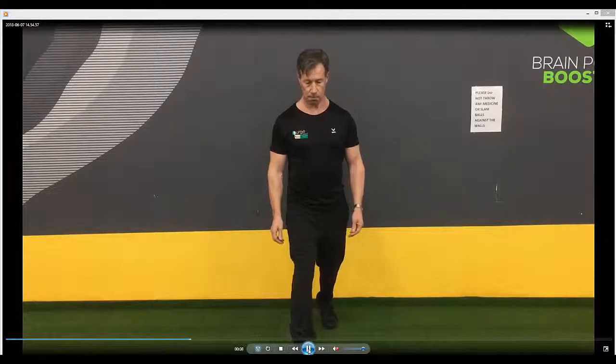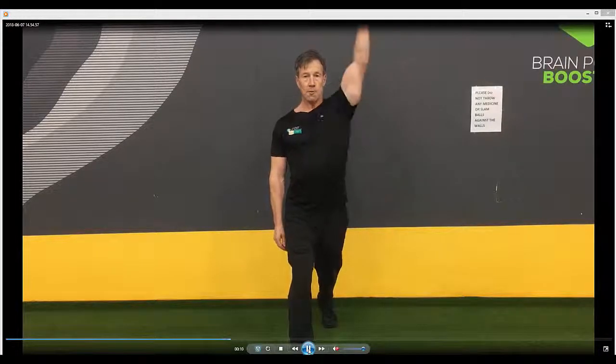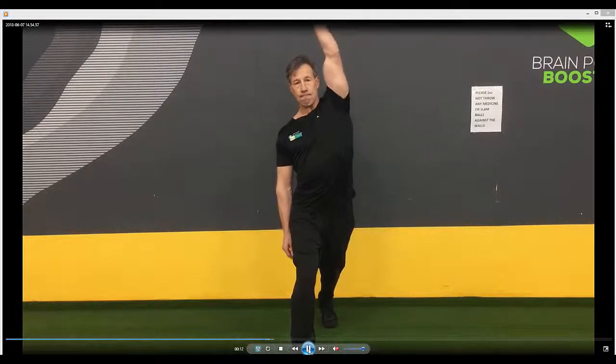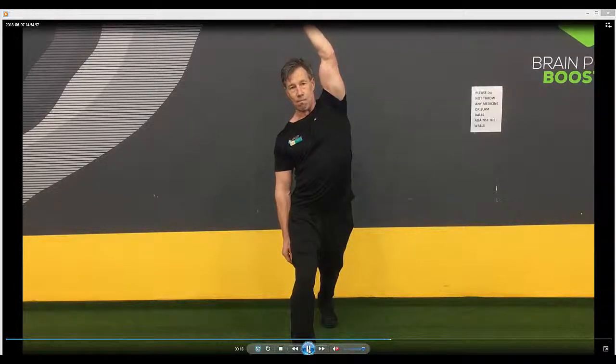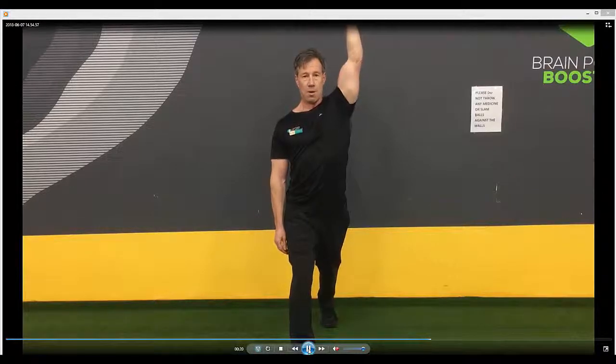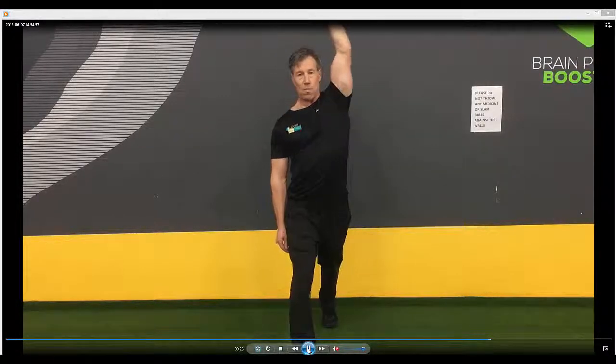Position yourself with one foot forward into a slightly semi lunge, and from that position take the arm over and feel a stretch on the oblique side of the upper arm. Feel that stretch. Do a certain amount of repetitions on one side and then swap over to the other side.